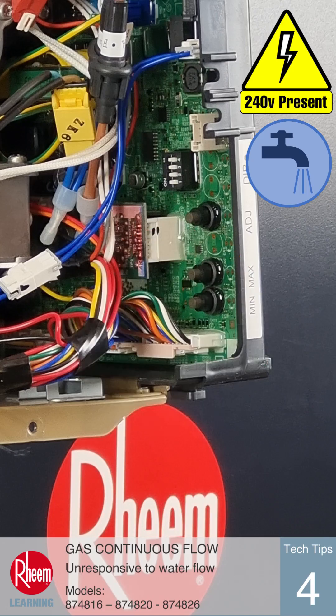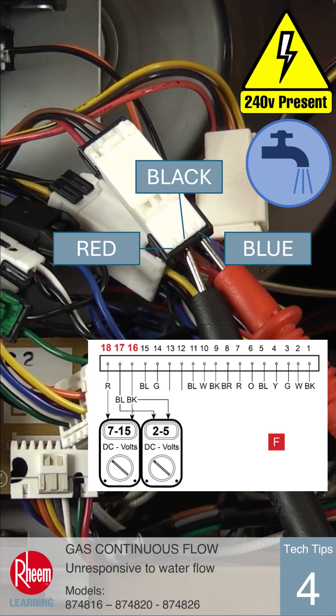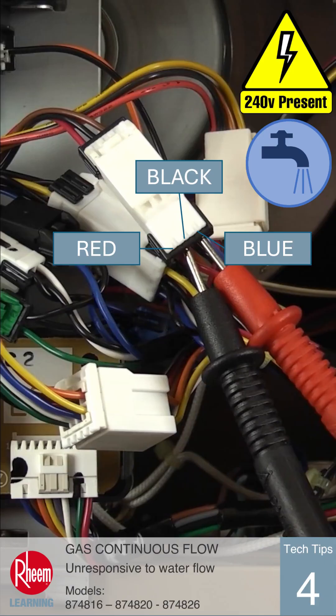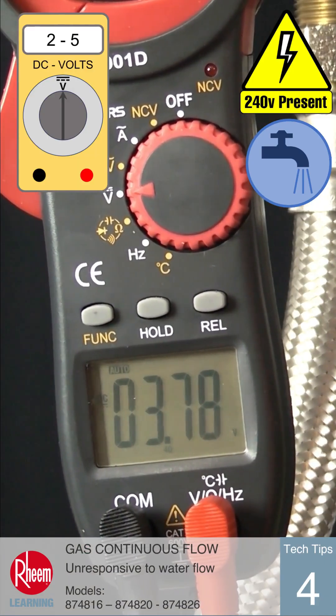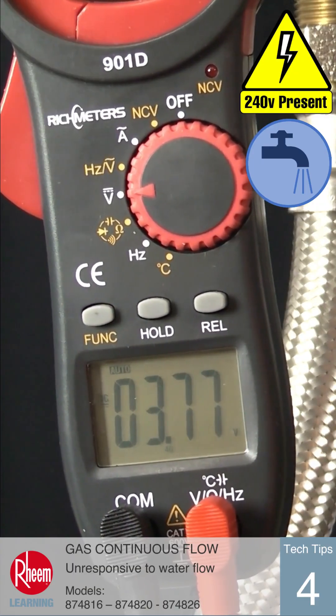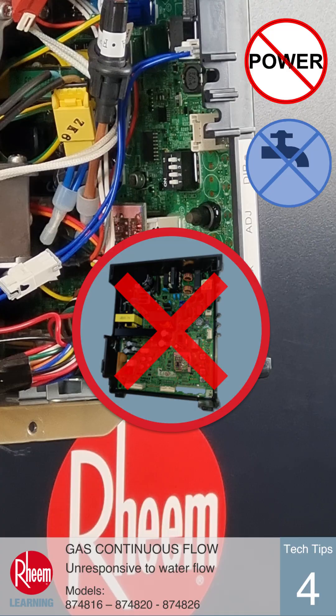If that test is good, next measure between the black wire and the blue wire on the plug, which is pins 16 and 17 on the PCB. This reading should be between 2 and 5 volts DC with water flowing. If this electrical test shows a voltage in the correct range, the water turbine is spinning and the PCB is faulty, which will still need to be replaced.